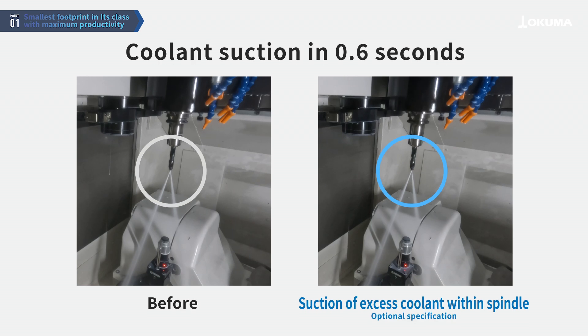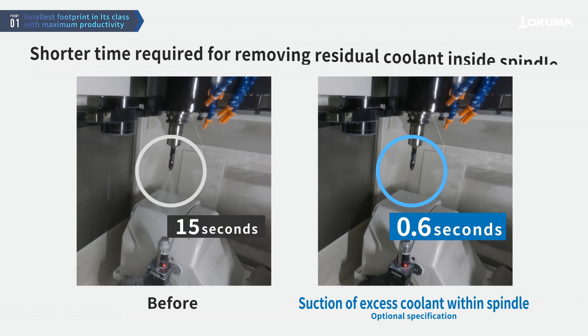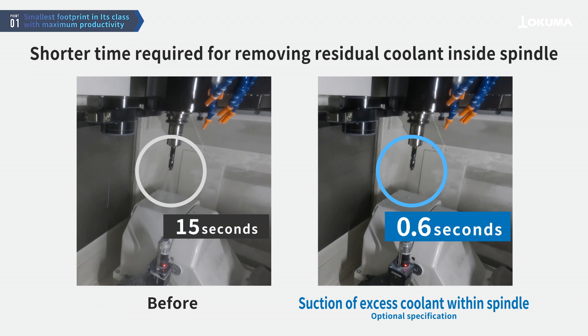The coolant removal process from the tool, required during every tool change, is reduced to just 0.6 seconds, thanks to the coolant suction system, enabling significantly shorter non-cutting times.